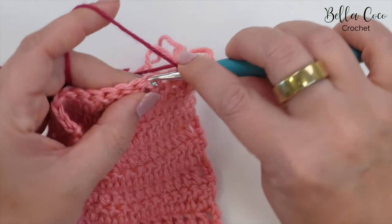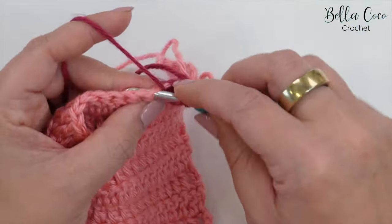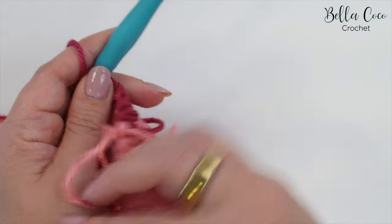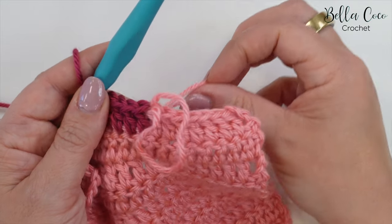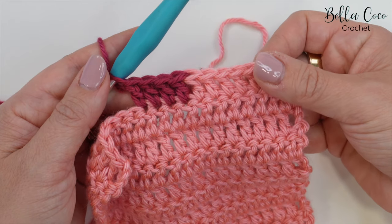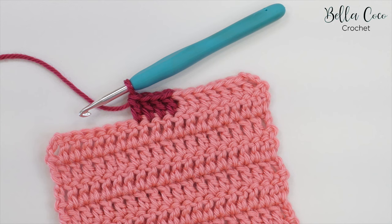And then you can continue to work your stitches into the rest of this row. Now what you can do with this tail end is just pull on the yarn, and there you have your really neat color change.